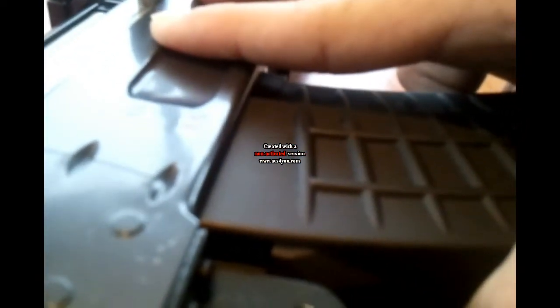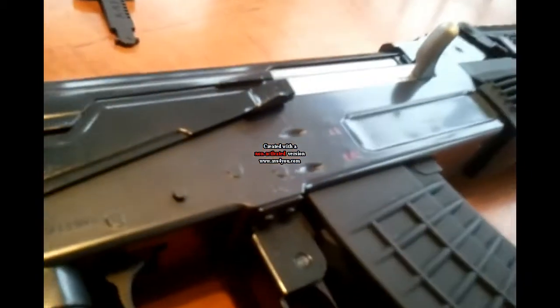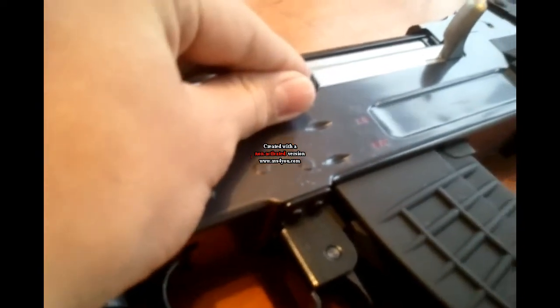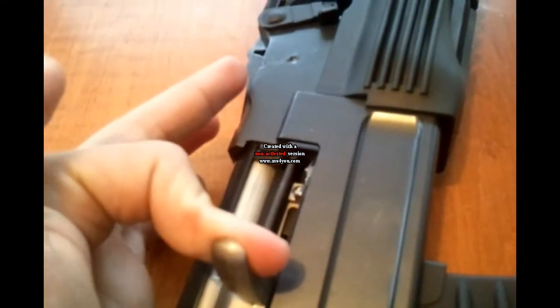It performs decent in the field but is very inaccurate. I would only recommend this to a beginner, given that it averages about $115 on most websites and that it is a clone. I give this gun a 6 out of 10 because of its terrible accuracy, but good FPS and RPS. The fact that it is a cost-efficient gun affected the rating the most.